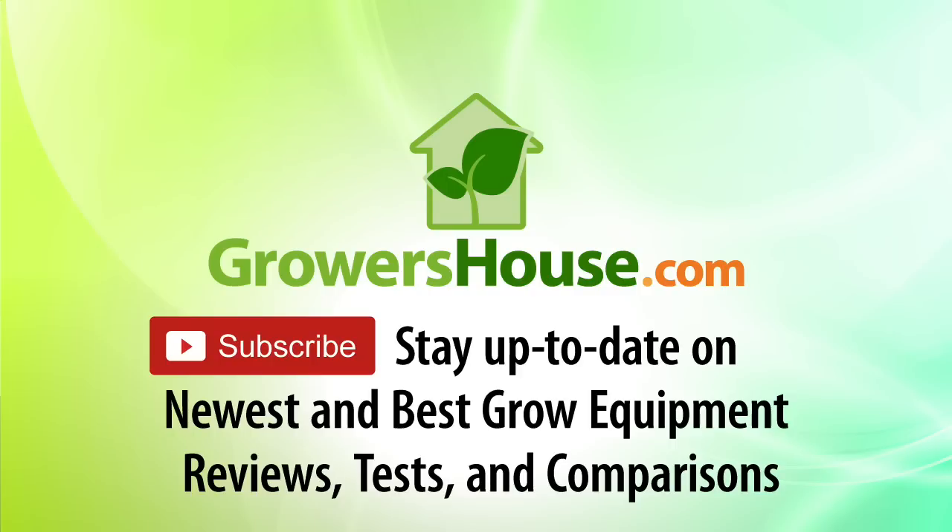This data should be linked below on our website if you want to comb through it a little bit more. This is Nate from Growers House. Happy growing!